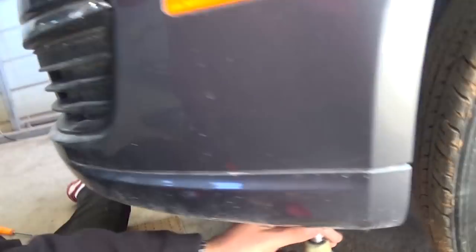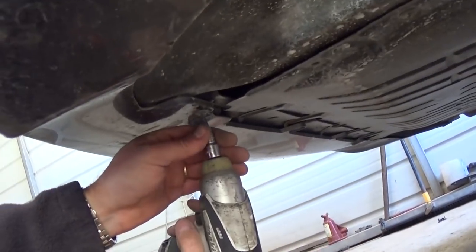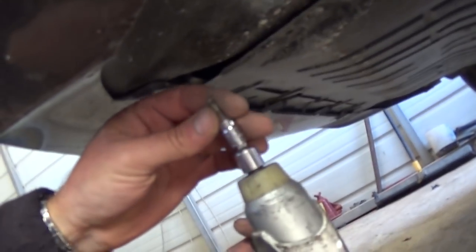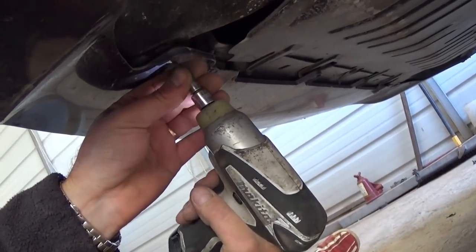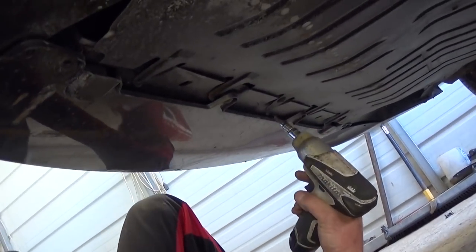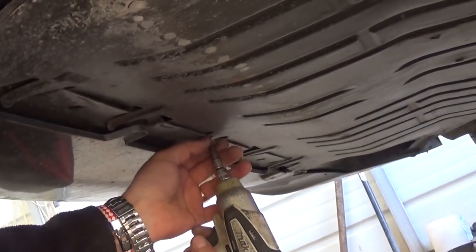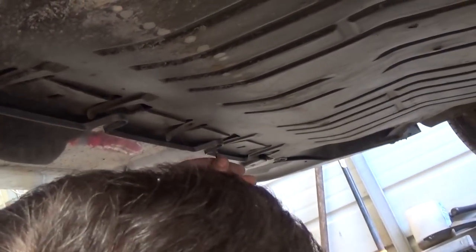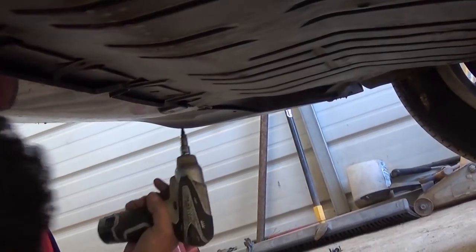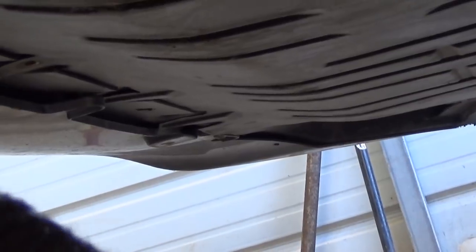Next, we'll need to go underneath the vehicle with the T25. Right there in the corner there is one screw we need to remove, and there are many more. Some are with a T20 — there are two next to each other — then back to the T25 as you keep going along. If you have the engine undercover, you need to remove that one as well with the T25 and keep going down the bumper. On the other side there are two more: one with T20 and one with T25, plus one in the corner.